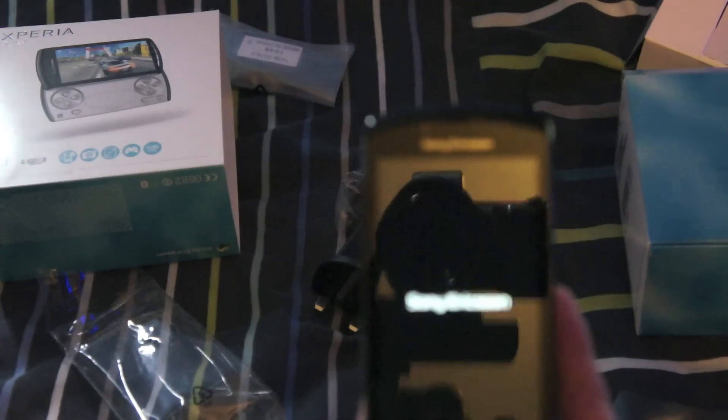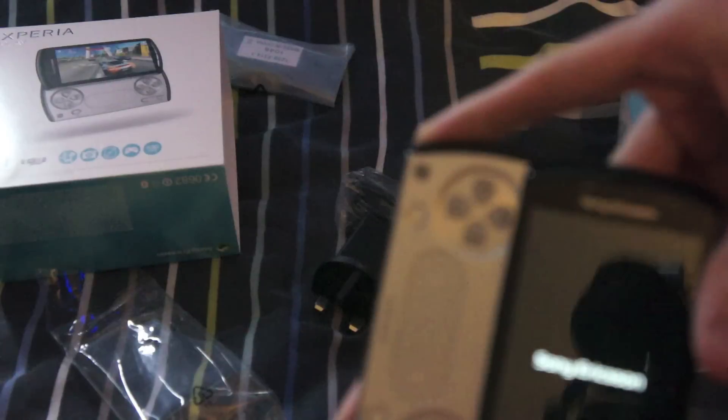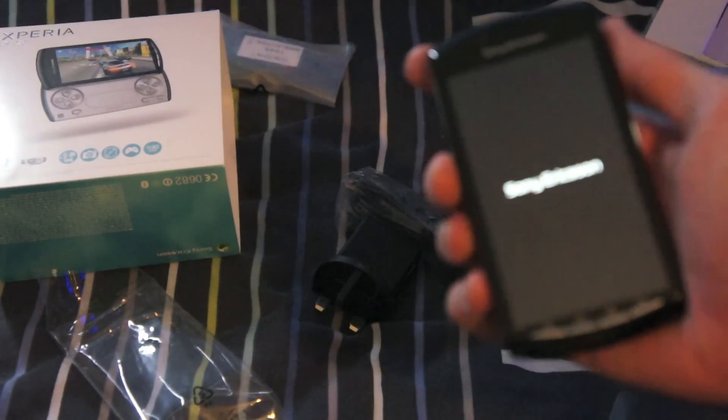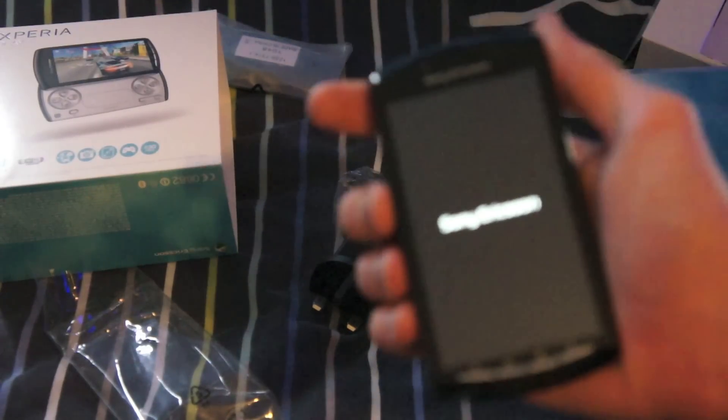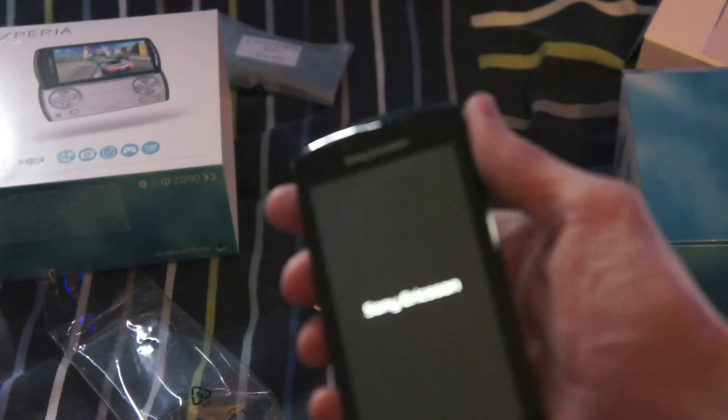I'm just reading the specs off the website because I didn't memorise them in time. Internal memory is 400 megabytes. I wonder what card I've got, actually — I don't have a clue. It's taking a while to power up.